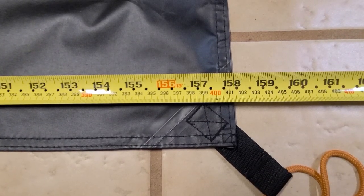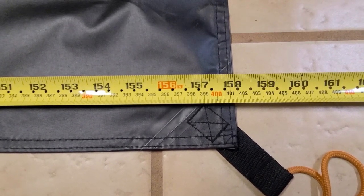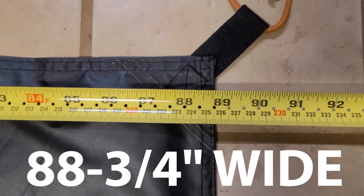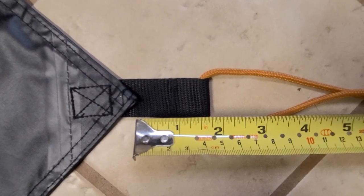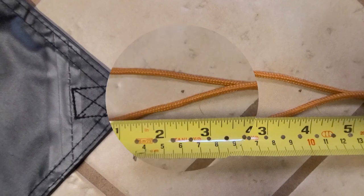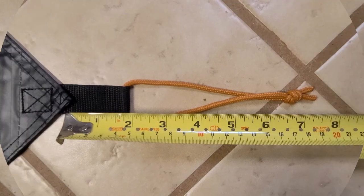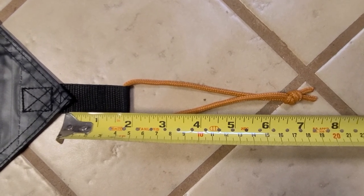Lengthwise, the footprint measures exactly 158 inches long for the waterproof material, not including the tie-down straps. For the width, it's just shy of 89 inches — really about 88 and three-quarters inches. The nylon part of the corner and side tie-downs extends about one and three-quarters inches from the corner of the tarp, and then the actual tie-down loop itself extends about another four and three-quarters inches at its maximum. So there's about six and a half inches from the corner of the footprint diagonally to the maximum staking location.